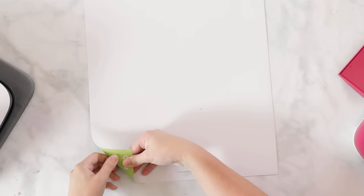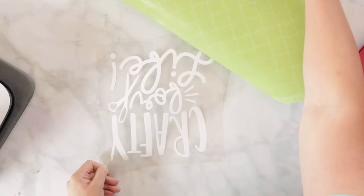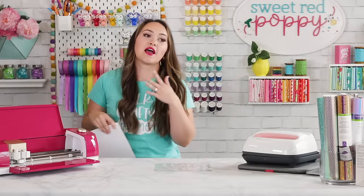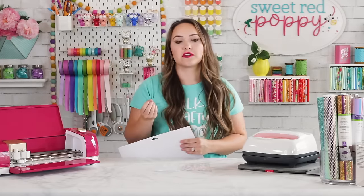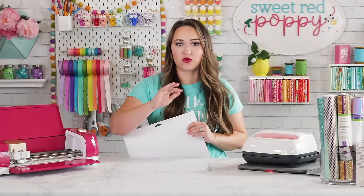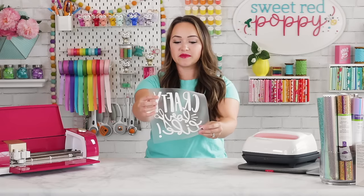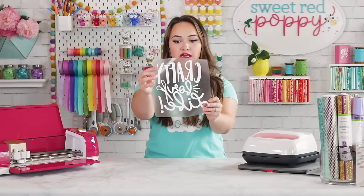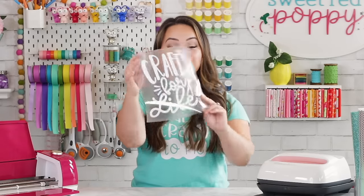Flip over your design and remove it from your mat by peeling the mat away from the transfer — not the other way around. This keeps everything intact and prevents creasing or bubbling, especially important with cardstock or vinyl. Flip it over and check from both the front and back to make sure everything has been properly weeded.